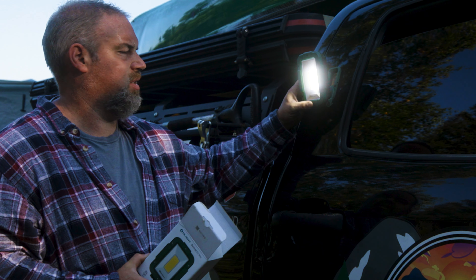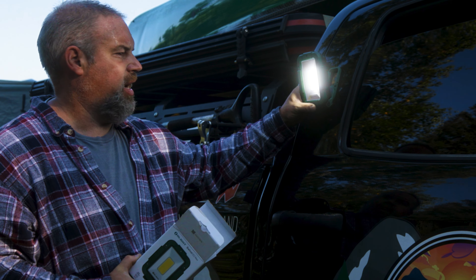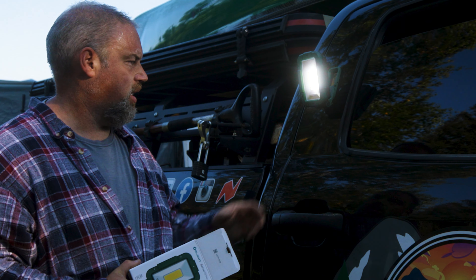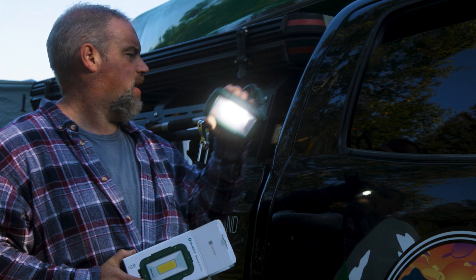It's a good camp light, work light, however you need it. You can be under your car, working under your truck, your rig, and you need some extra light. It'll stick to anywhere that's metal. Magnetic.